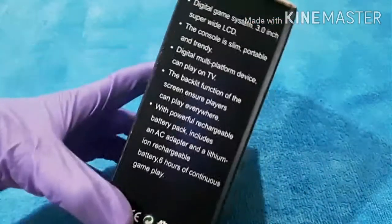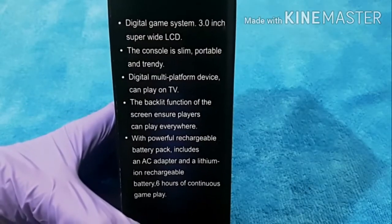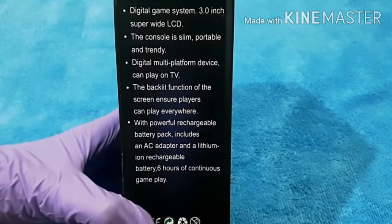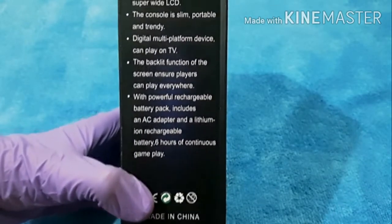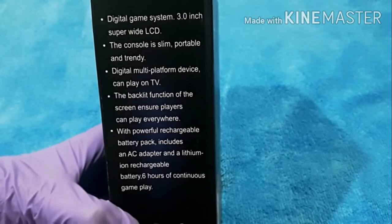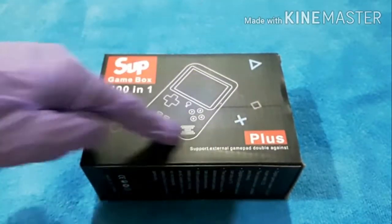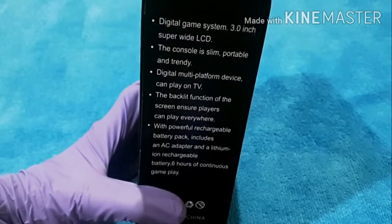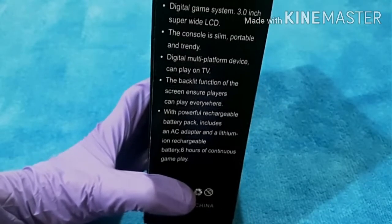On the back side it says: digital game system, 3-inch super wide LCD. You may have heard about old phones like Nokia and Lumia - they came with LCD screens, but now mobile screens are very high-tech. This also has an LCD screen, super wide, three inches - it's very big guys. The console is slim, portable, contains a 3-inch screen, and has 400 games.